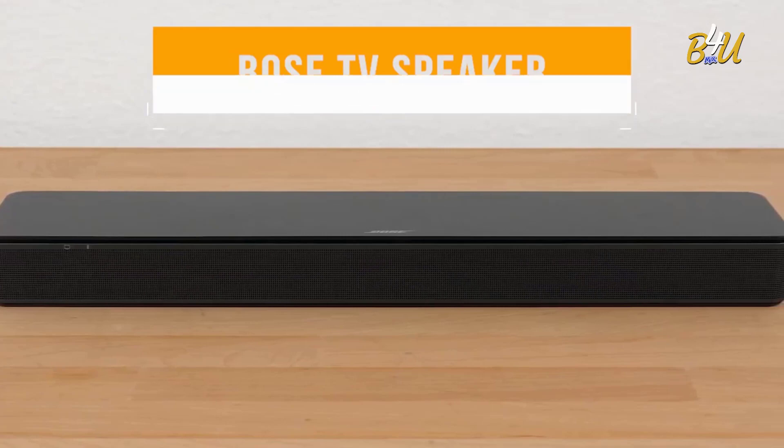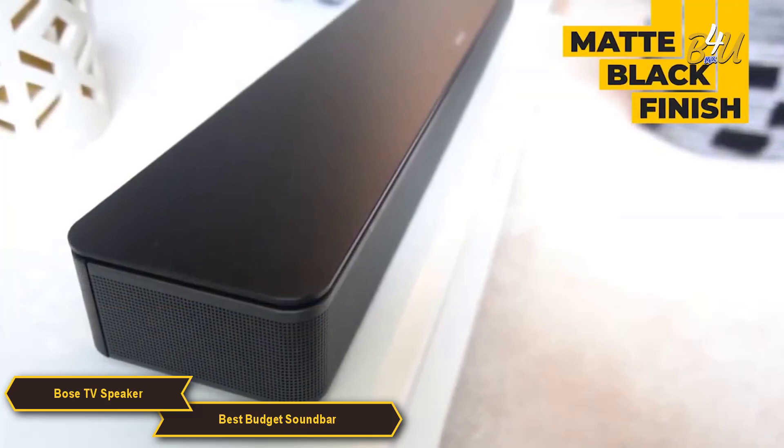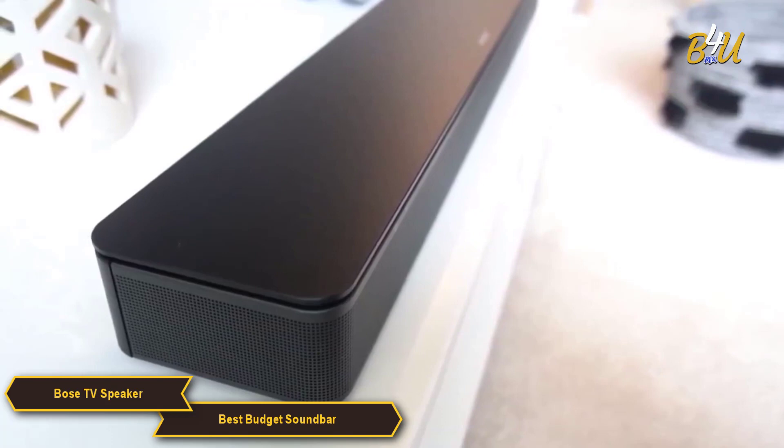Bose TV Speaker. The Bose TV Speaker is compact and smart looking. It won't take up too much of your space in your entertainment center. The matte black finish is a nice touch and it looks great with any TV. The soundbar itself is 23.4 inches long, 2.2 inches high and 4 inches deep, making it perfect for smaller spaces and easy wall mounting.